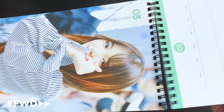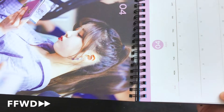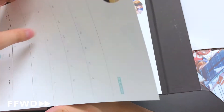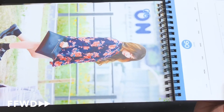Here's February. March — I like the color for this one, it's a mint green, really cute and pretty. April. May — trying to flip these pages. June — look at her, she's so pretty guys.